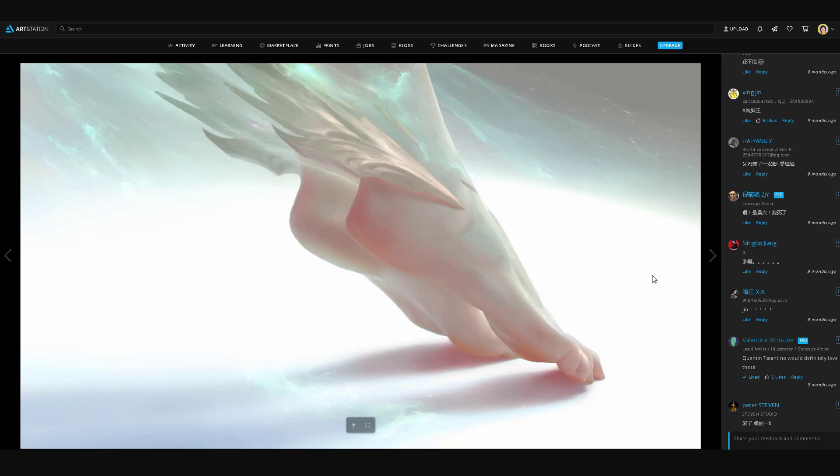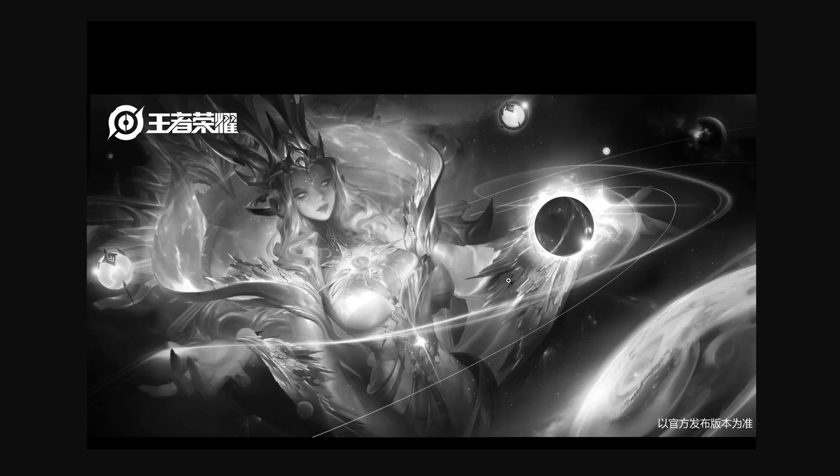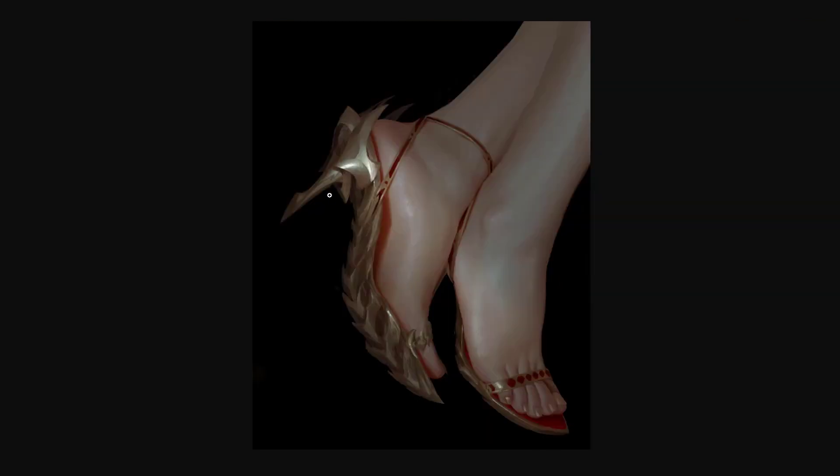You'll almost always find a sequence in a Tarantino film where he shows off the foot or shoe in some way — he does love feet. More gestural sketches, maybe for a cover piece. I think this is the one he stuck with. I don't think he painted this in grayscale; I think he went directly to color and then showed a grayscale version — that's my opinion based on his breakdowns.